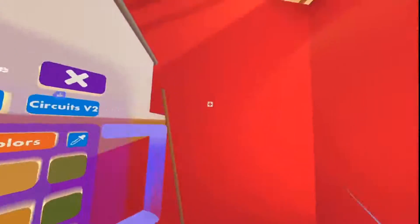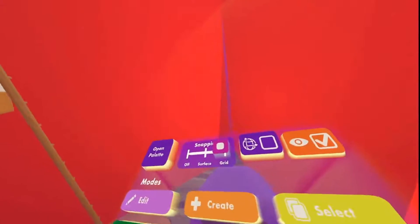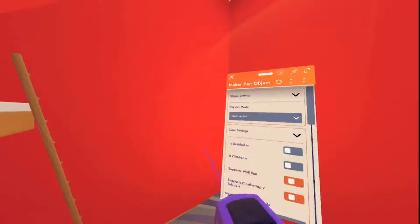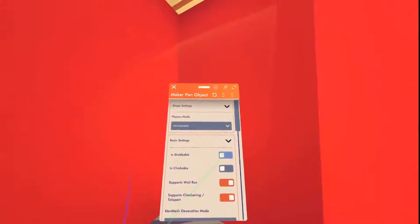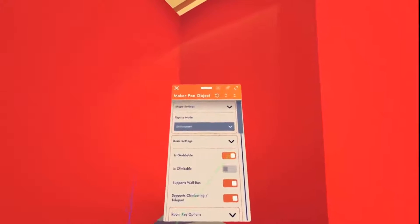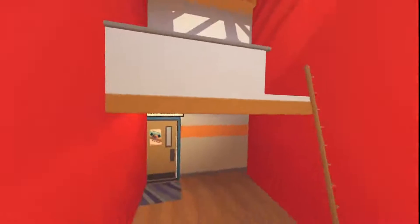Now go to configure. Click configure now — configure this whole thing and make it grabbable. So what I want you to do: try not to grab it at all. Whatever you do, do not grab it. What I recommend so you don't accidentally move it — let's do that a different way.